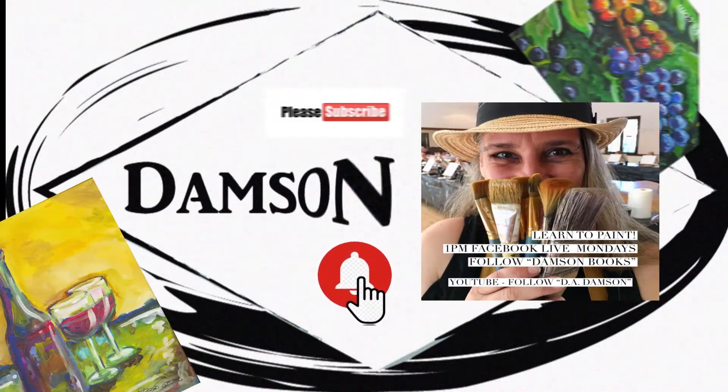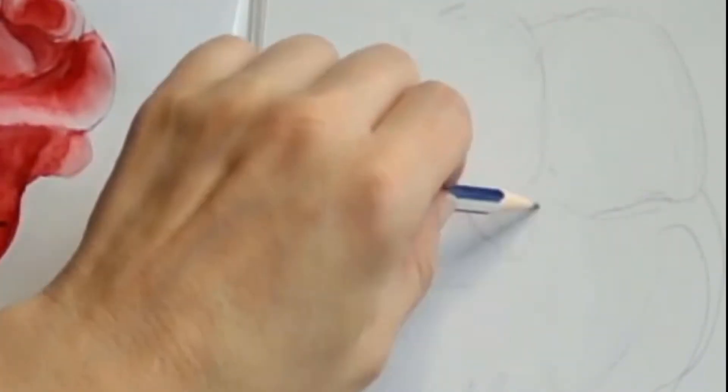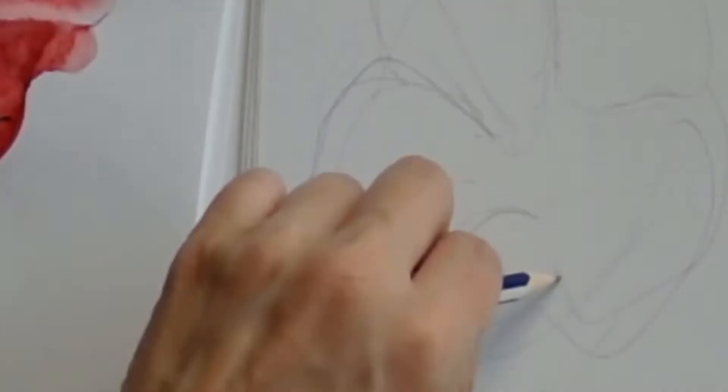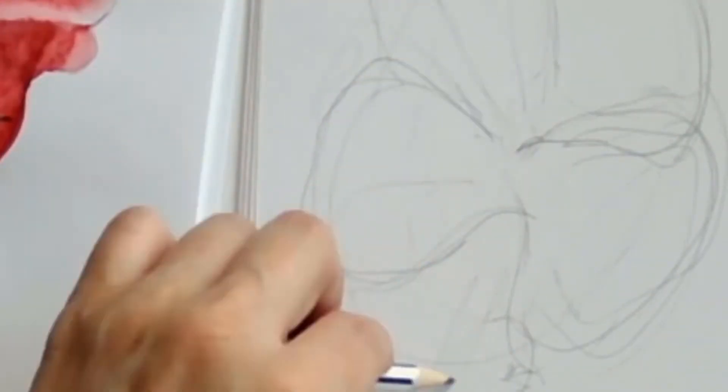Hello, this is Dea Dimson and today I am going to do a Hawaiian flower. It's going to be super, super easy — anyone can do it. I will have a traceable available for free on my Facebook page; just follow the link below in the description.